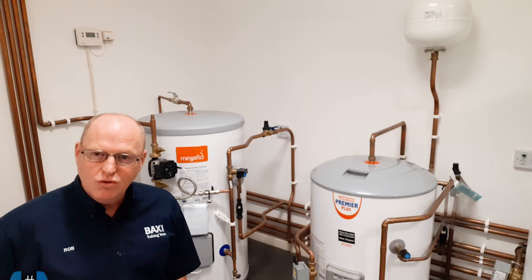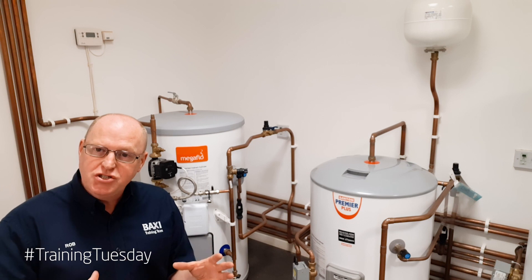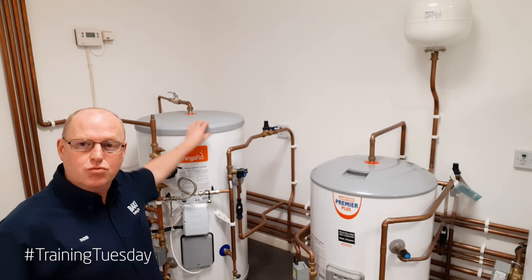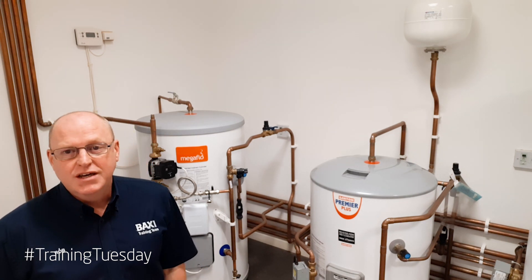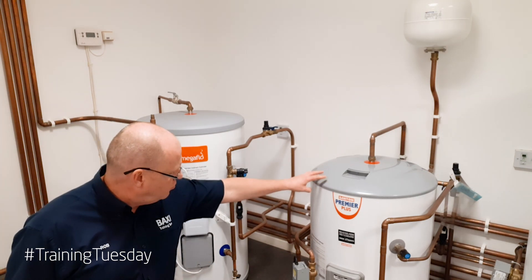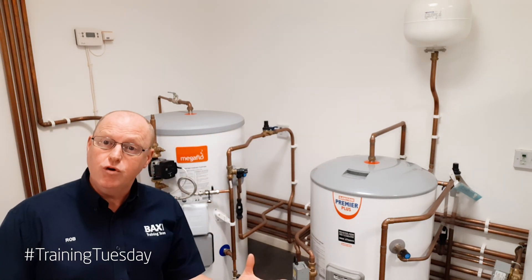On an unvented hot water cylinder it needs an expansion vessel to absorb the water expansion as it begins to heat up. Inside this cylinder, as the water begins to heat up, it's going to get about four percent bigger. So what we normally do traditionally is add on an expansion vessel. We can see on this Santon Premier Plus cylinder that we've got an external expansion vessel fitted to absorb that four percent expansion.